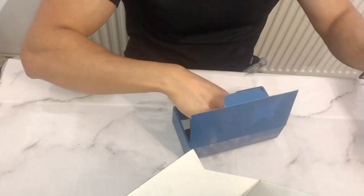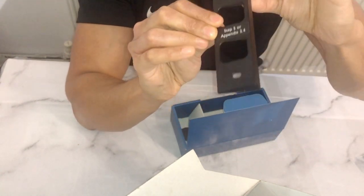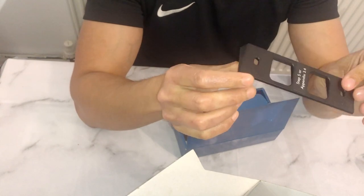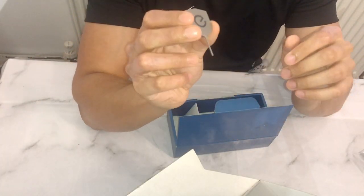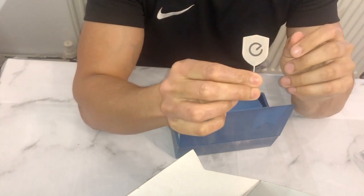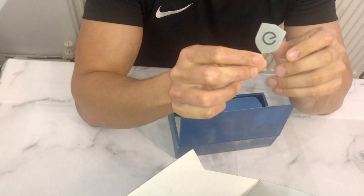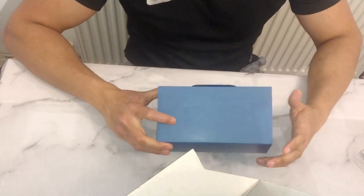This is the angled mount - it's thicker so you'll need the thicker screws. You can have it facing one way or the other. You've also got the pin which you need to unlatch the doorbell from the mount. That's pretty much everything that comes in the box.